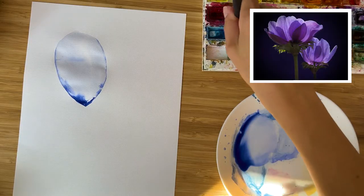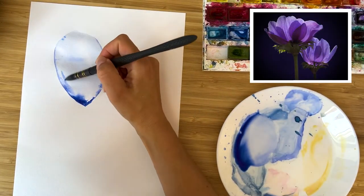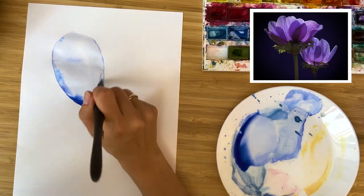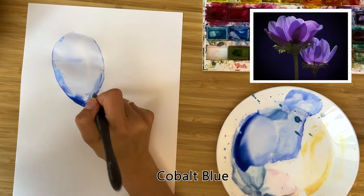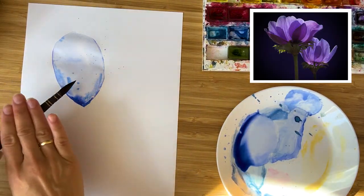I would like to add more experiments here — I would like to add some different shades of blue. This one is cobalt blue. Let's play a little bit.